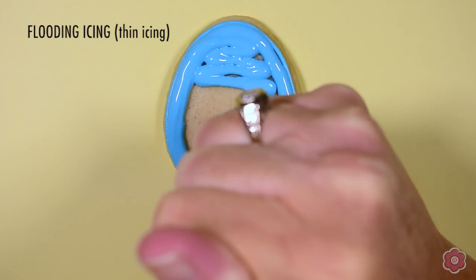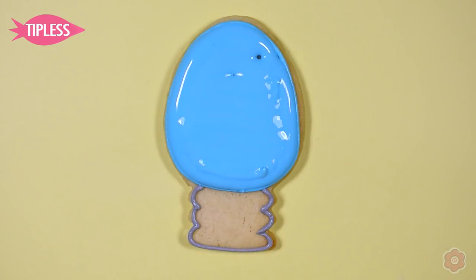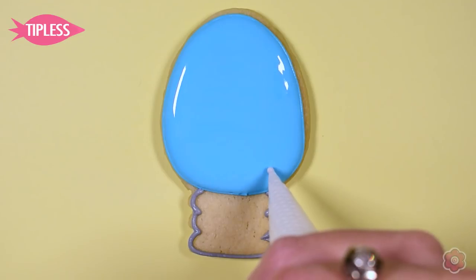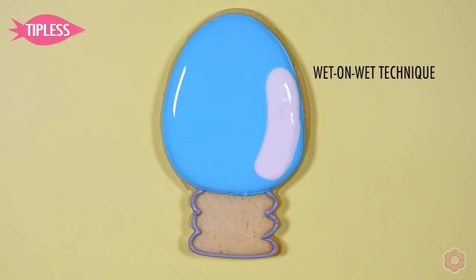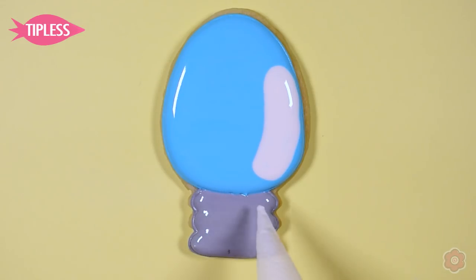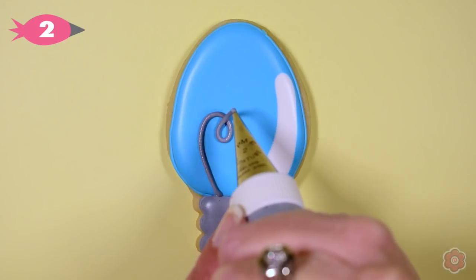On this light bulb I've outlined the cookie with tip number two, and I'm going back in and flooding with my tipless bag — I've just trimmed off the tip. While those base icings are still wet, I'm using white flood icing to add highlights and it just melts down into the background. Once the icing has a chance to dry for about an hour, I can add the filament and the details on the bottom of the light bulb. It's a must-make for any holiday party.